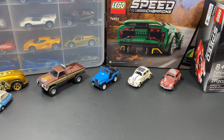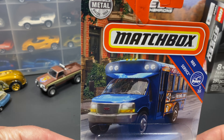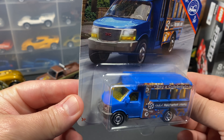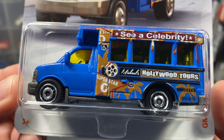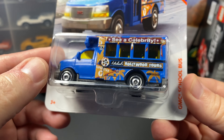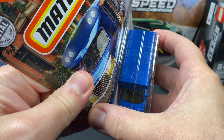My Hollywood lineup is slowly coming together and I thought I would add one mainline car to my case. This is a Matchbox mainline - nothing special - this is the GMC school bus, kind of a basic casting, except for one thing: it fits with my Hollywood theme of TV and movie cars. Michael's Hollywood Tours - a little superstar.